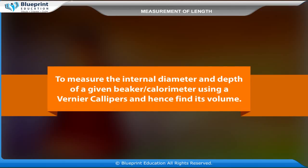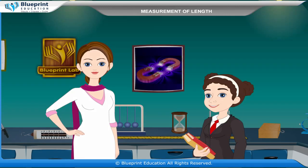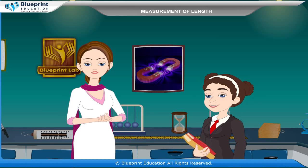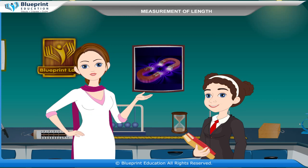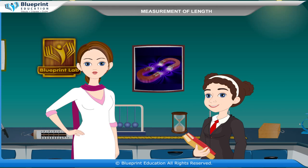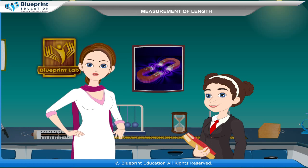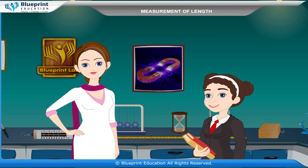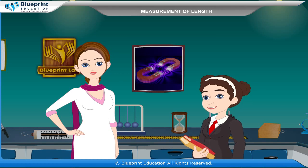To measure the internal diameter and depth of a given beaker or calorimeter using a vernier calipers and hence find its volume. A vernier calipers is a device used to measure the distance between two opposing sides of an object. It can be as simple as a compass with inward or outward facing points. The tips of the calipers are adjusted to fit across the points to be measured, and the calipers is then removed and the distance between the tips is measured using a ruler.